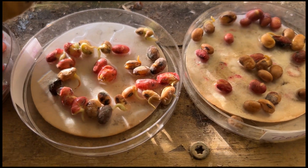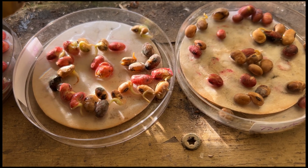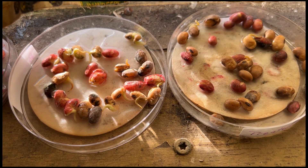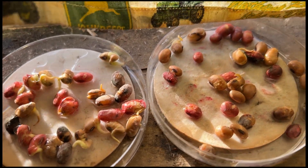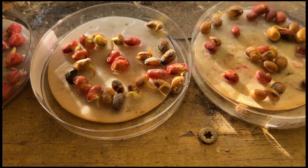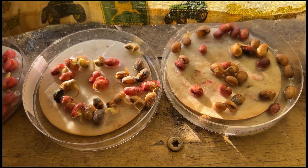Our soybean test — I believe it's a bust. Most of the seeds are rotten. I don't know if the instructions said that was for corn only, but I thought I'd give it a shot with beans. You can see how they've rotted in there, so this procedure may not work for beans.